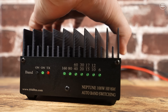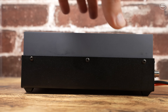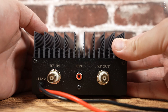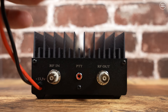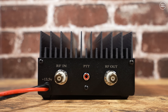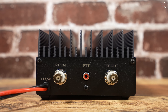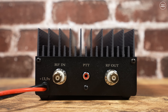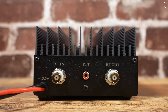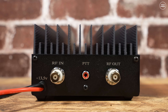On the rear you'll find the power cable, which is unterminated and a little short. I was also surprised to find no inline fuses, though adding them isn't too difficult. There are two BNC sockets — one for RF input connecting to your radio, and one for RF output going to your antenna or antenna tuning unit. The middle RCA phono-style socket controls the PTT; simply ground the center pin to put the Neptune 100 into transmit mode.